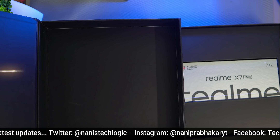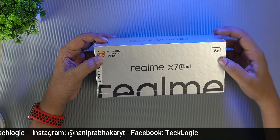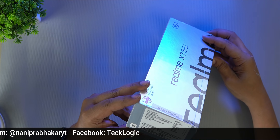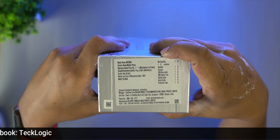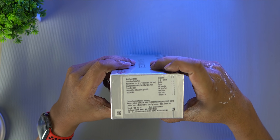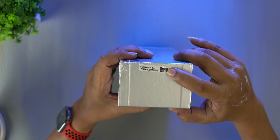Here we have two types of mobile phones. This is 8GB, 128GB — priced at ₹16,899. This is also 12GB, 256GB — priced at ₹19,999. In June they will be selling these mobile phones. The variant we have here is 12GB and 256GB.